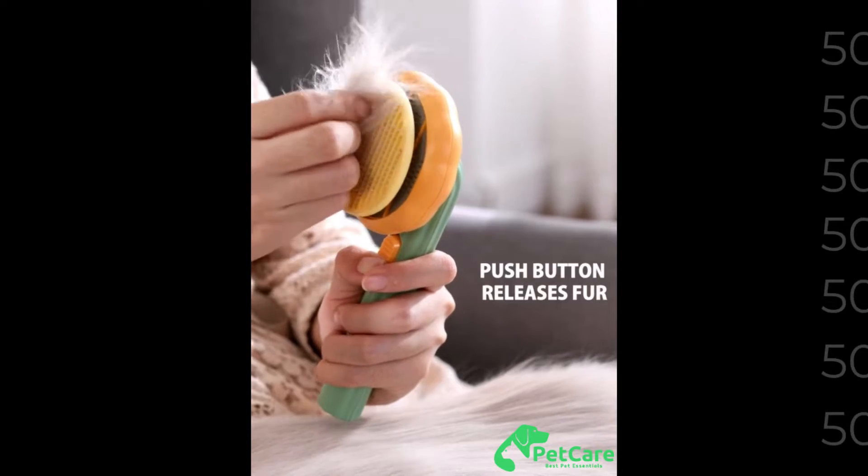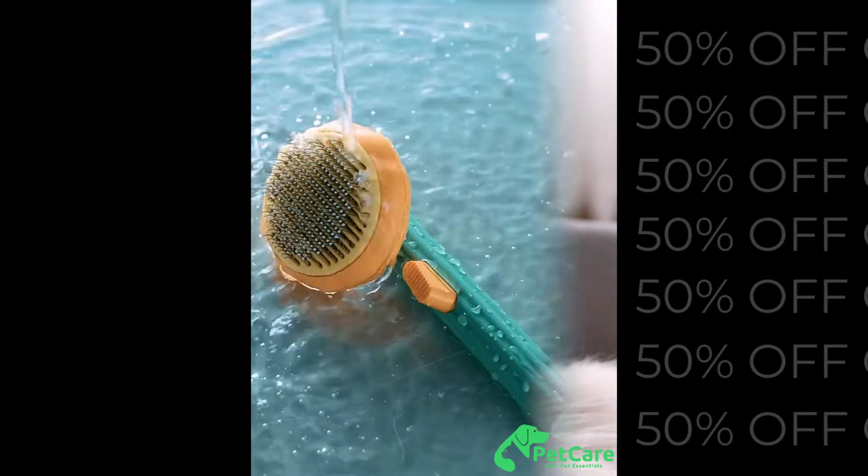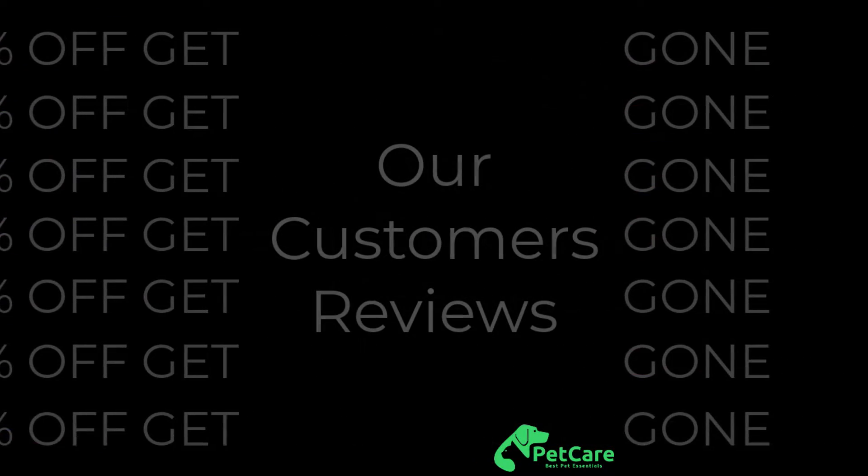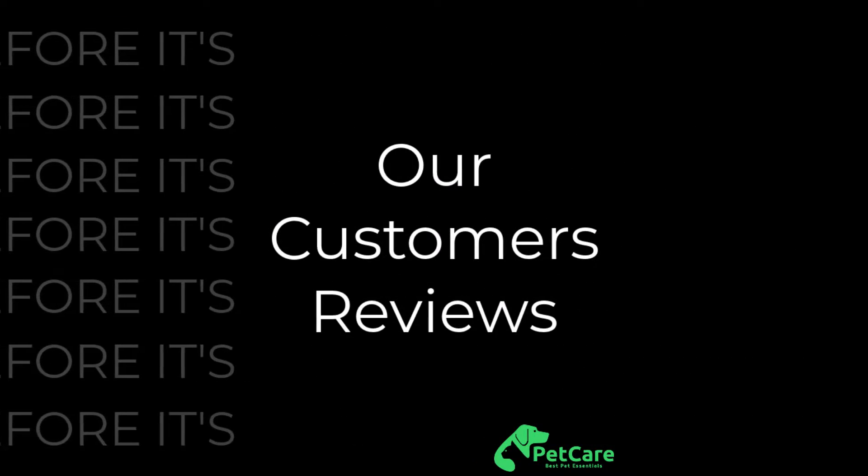There are justified reasons as to why this smart brush goes viral everywhere on the internet. One button away to lift up and easily collect all the hair, and you'll leave with a brand new clean comb.